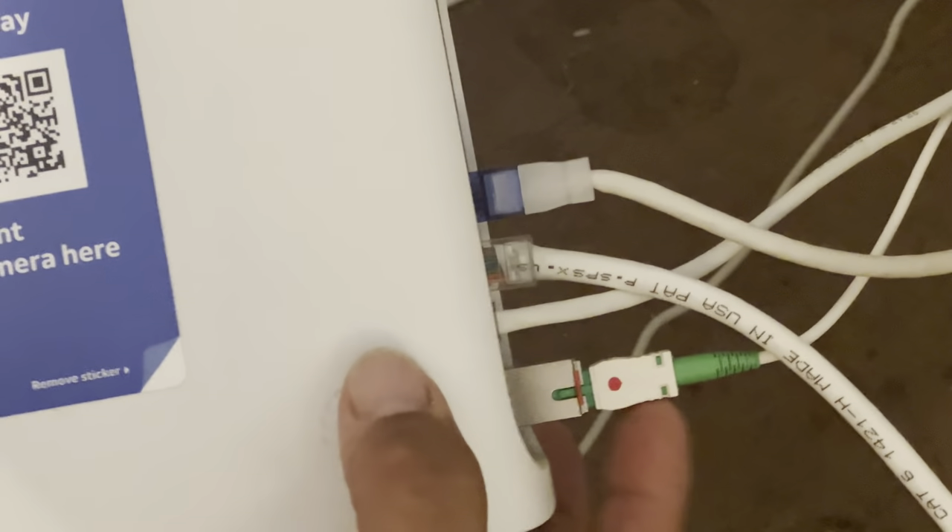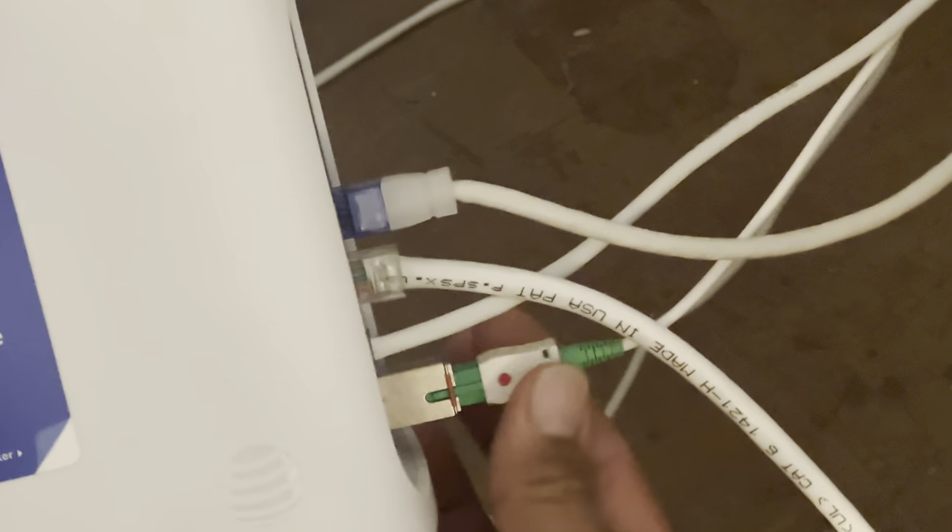This part here - be very careful not to break this. You break this, that's gonna cost you ninety-nine dollars with AT&T. Take it out, just pull on this latch and pull it out. That's it, super simple.